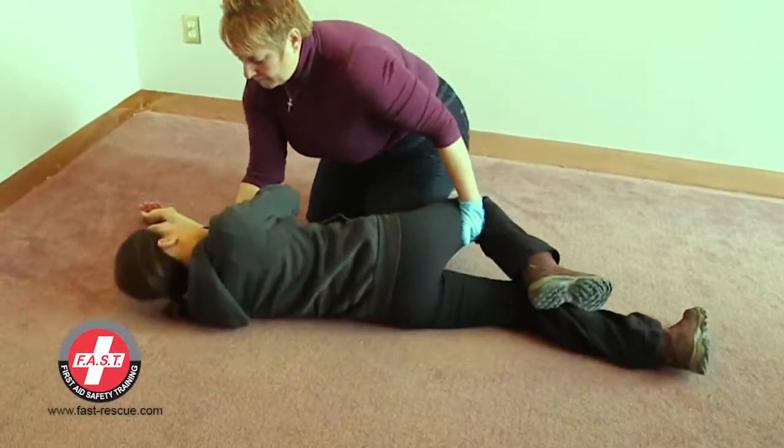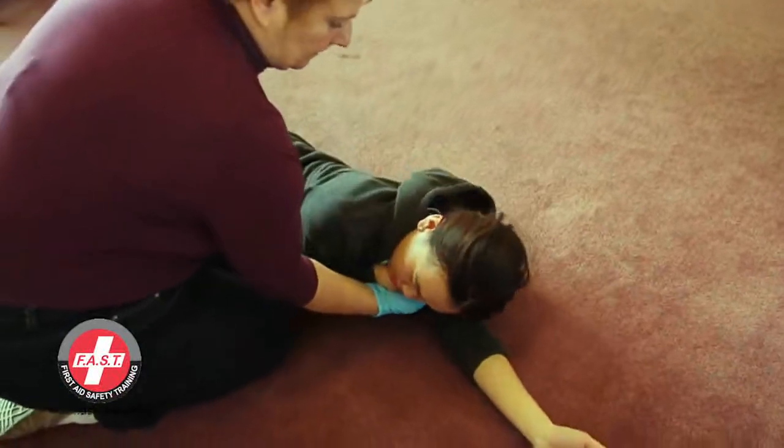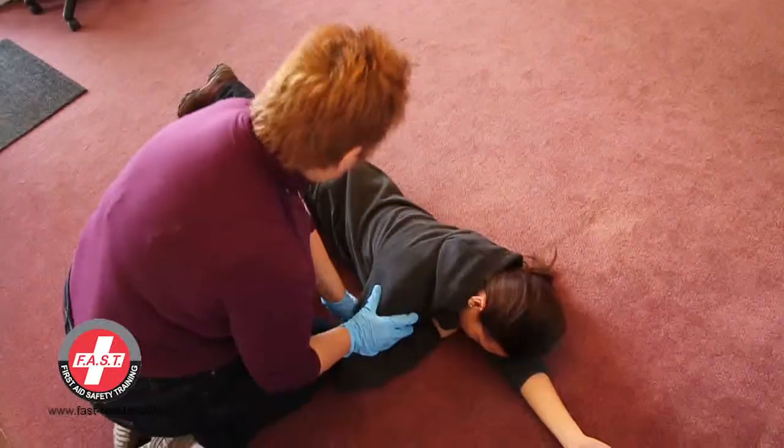With your hand on top of the bent knee and your other hand around the far shoulder, pull the person towards you in one motion until they are on their side. Position their bent knee towards their chest to ensure that they don't rock forwards or backwards.